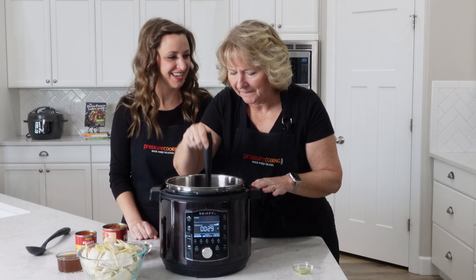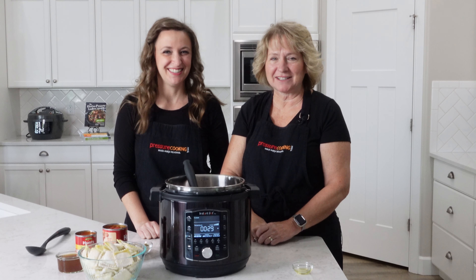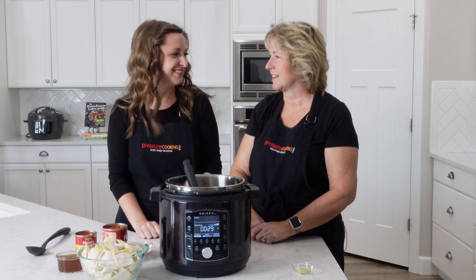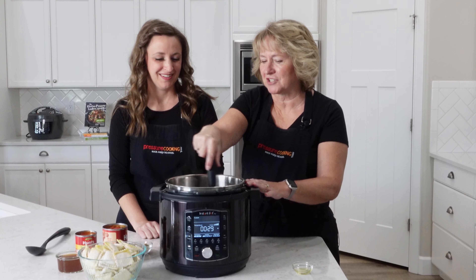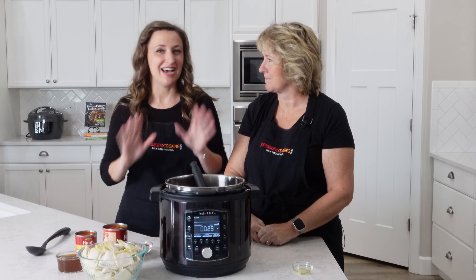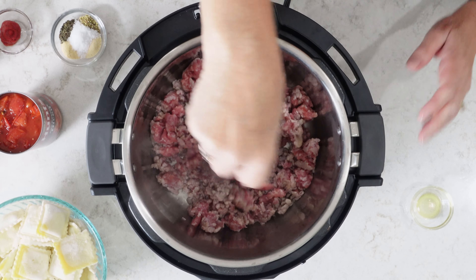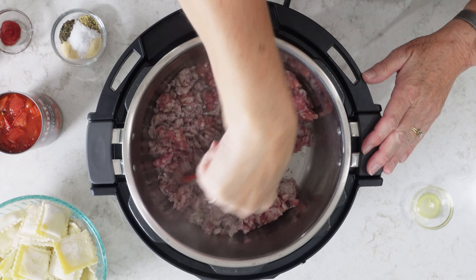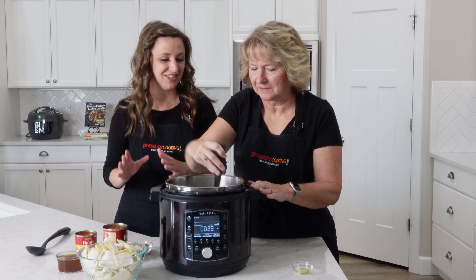When cooking on the go, Jen generally uses a Jimmy Dean sausage that comes in the tube. Today Barbara went to Harland's, her local grocery store, and picked up some country-style pork sausage from the butcher. Either works great. And if sausage isn't for you, ground beef subs in just the same.